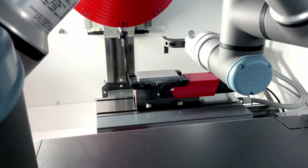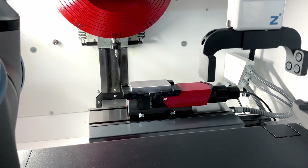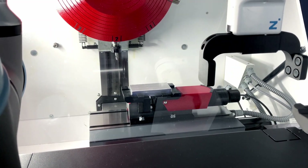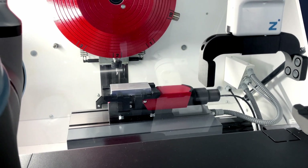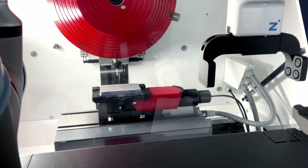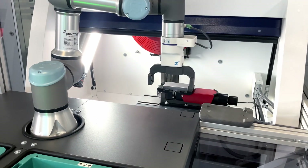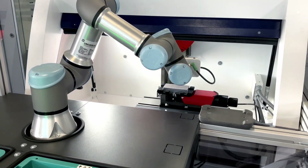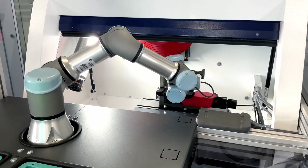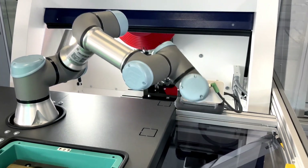In this case there is just a sample program running. For our customers, they need to know that we can program freely on the CNC machine — things like pockets, engravings, or similar operations. Now the cobot will grab the part and bring it back to the box, where the raw material and the machined parts are separated on each side.